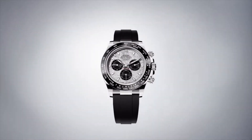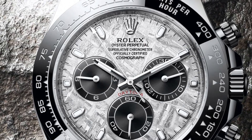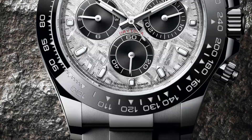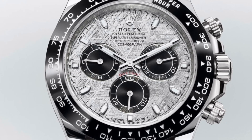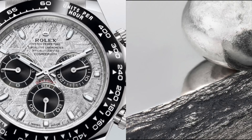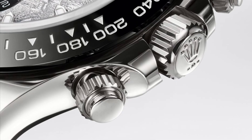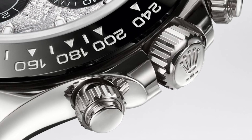The case has remained pretty much untouched, sitting in the basic and contemporary 40mm size. The material is special however, as to match with the silver dial, 18k white gold is used to further elevate the Daytona's luxury status and to provide it with a flashy look.